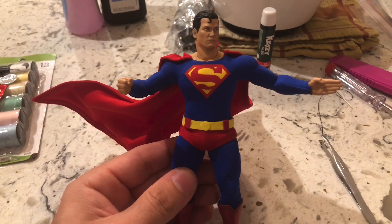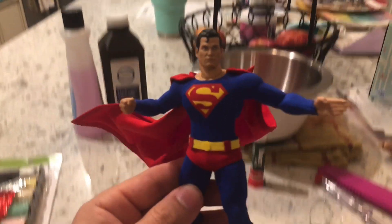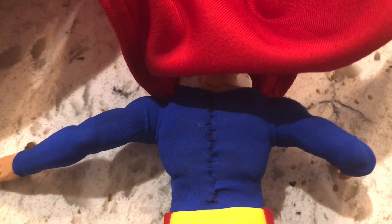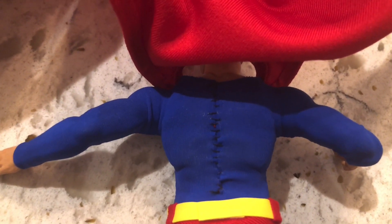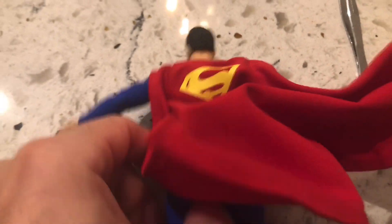And there you have it — finished product. Look at that. Not too shabby at all. Take a look at the back. Sorry for the crappy camera work. There's a horrible ladder stitch going up the back, but I don't give two craps, because it's supposed to be an invisible stitch but apparently I don't know how to follow directions. And it worked out anyway because the cape covers that, so I'm not too worried about it at all.